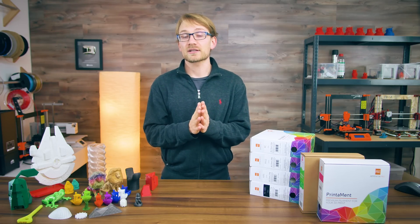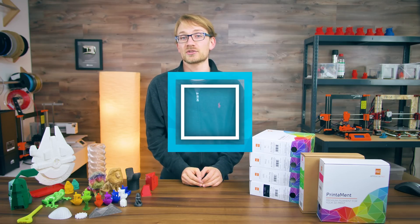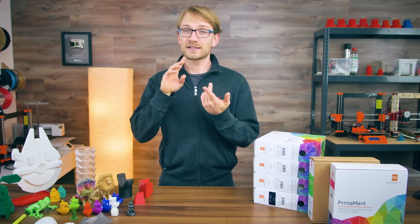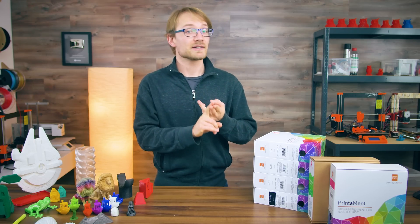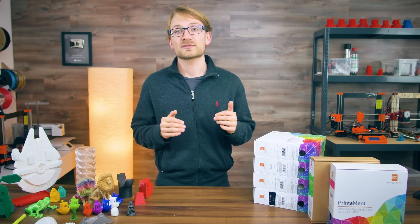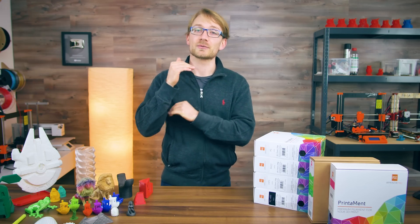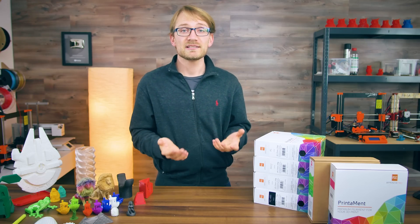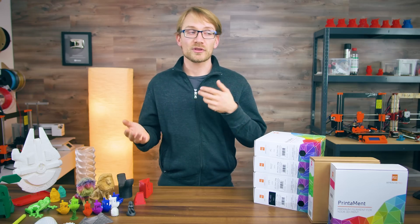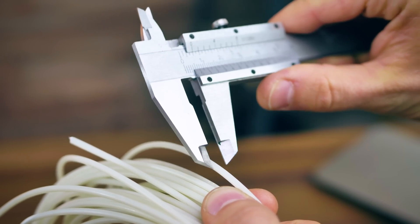First things first — a few things that apply to every filament, no matter the polymer you end up using. Starting with filament quality. As MKBHD likes to say, good filaments are getting cheap and cheap filaments are getting good. There are now some amazing filaments in the lower price ranges, and even high-end manufacturers come out with low-cost versions of their prestige materials that basically print just as well, but maybe don't come in all colors or with slightly reduced diameter accuracies.